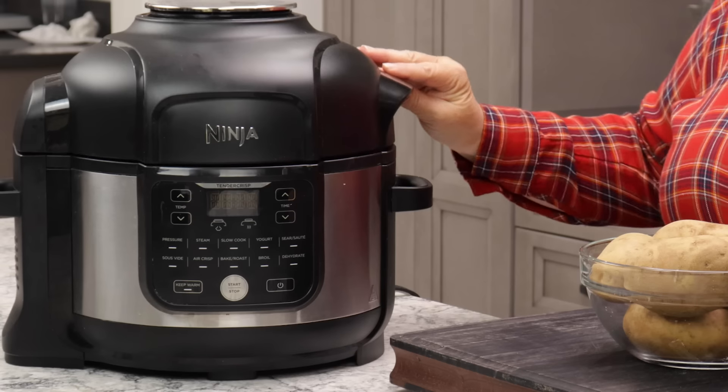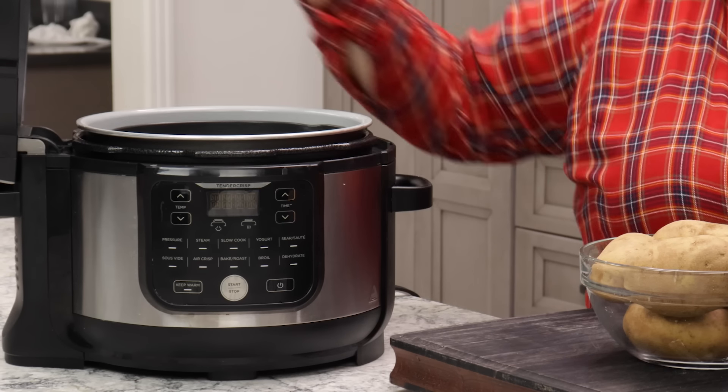To prep the potatoes for shredding, we need to cook them first — par cook them. This is going to make a world of difference with your hash browns. Do not skip this step. I've tried soaking potatoes, I've tried so many different things to get that McDonald's style hash brown, and nothing worked except this.